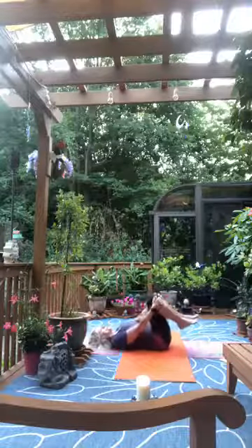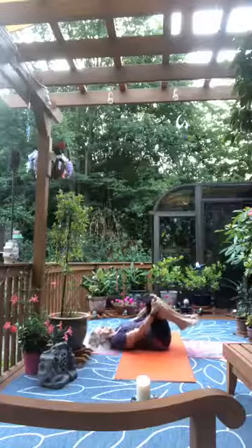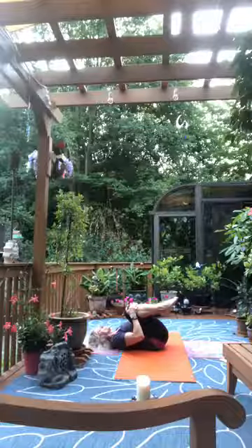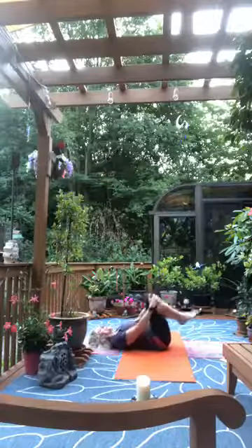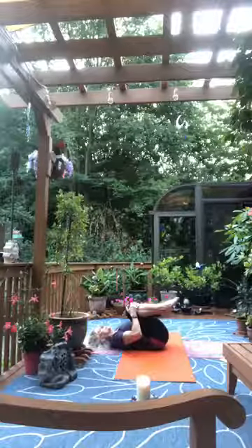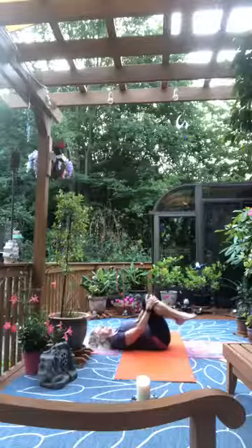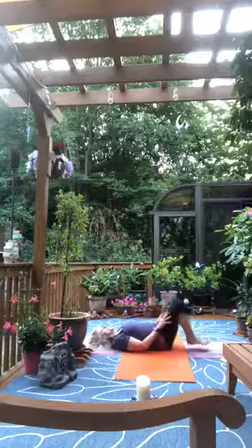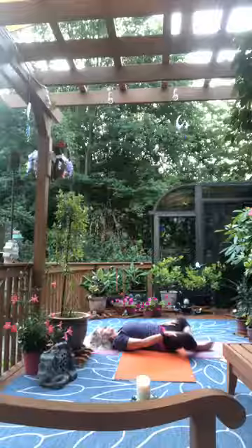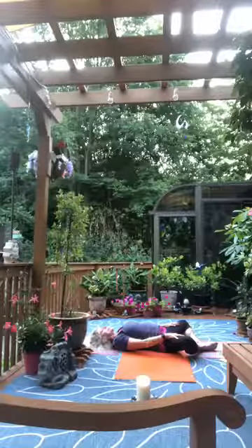Reverse the circle, then keep the knees tucked in nice and close to the body and release them away. Draw them in close and then bring the knees away. Rest the feet back down onto the mat and let the knees fall open, resting the soles of the feet together. Take a few breaths while we're here.